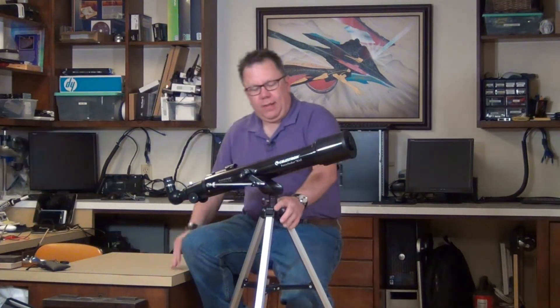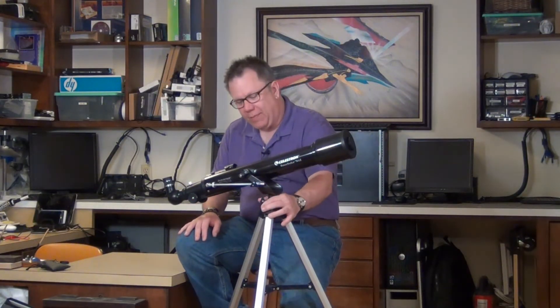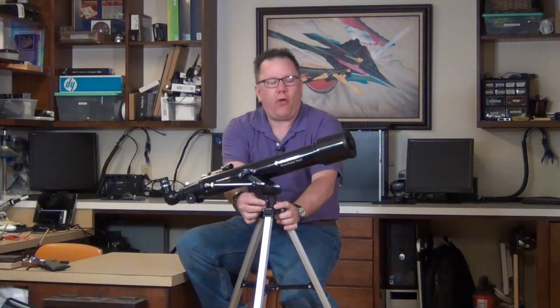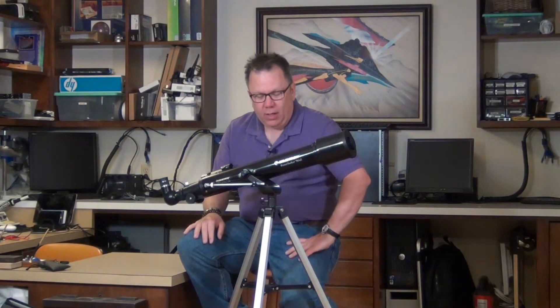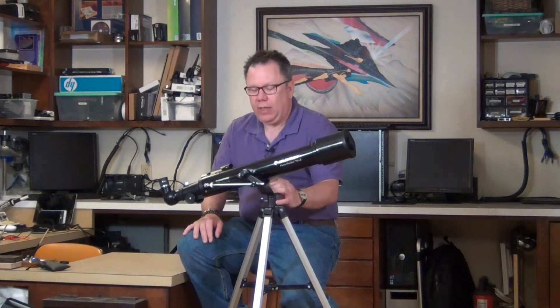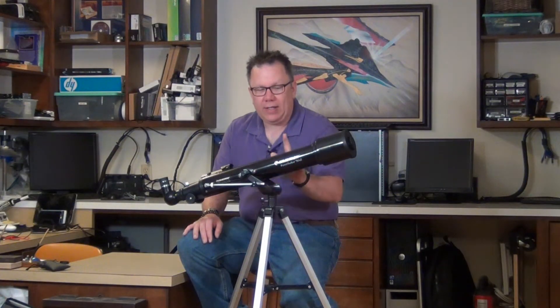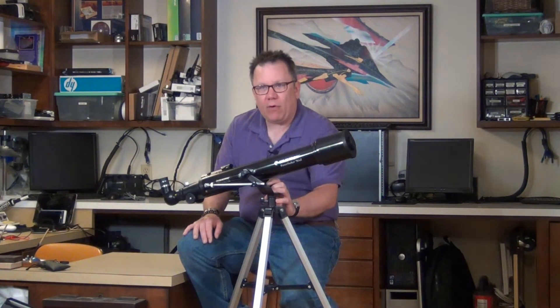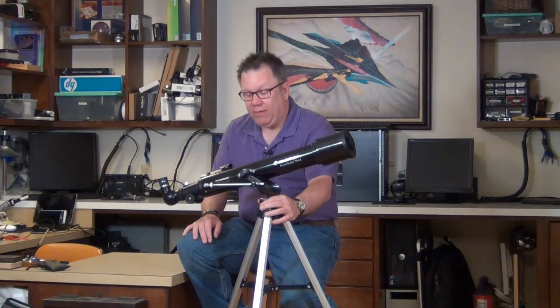All the good things I've said about this — it's got a tightener here so you can snug that down — it's a well-thought-out telescope for its price range and size. Some of the things I really like are that it all folds down and comes apart into two pieces that can easily go in a bag. Some versions actually come with a bag. You can very easily stick it in the back seat of a car — you can even shove it in a saddlebag on a motorcycle or in a backpack. It's extremely portable.